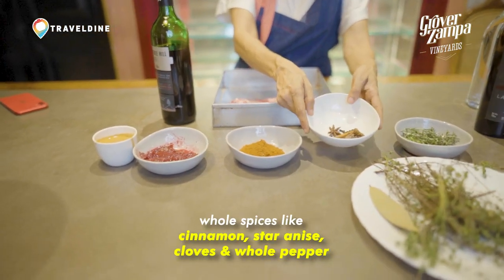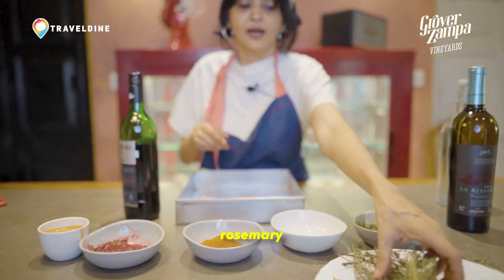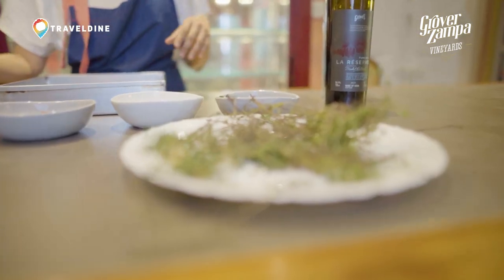There are whole spices — all whole spices — and there are some fresh herbs like rosemary and thyme that are finally going to seal the lamb while it's cooking.